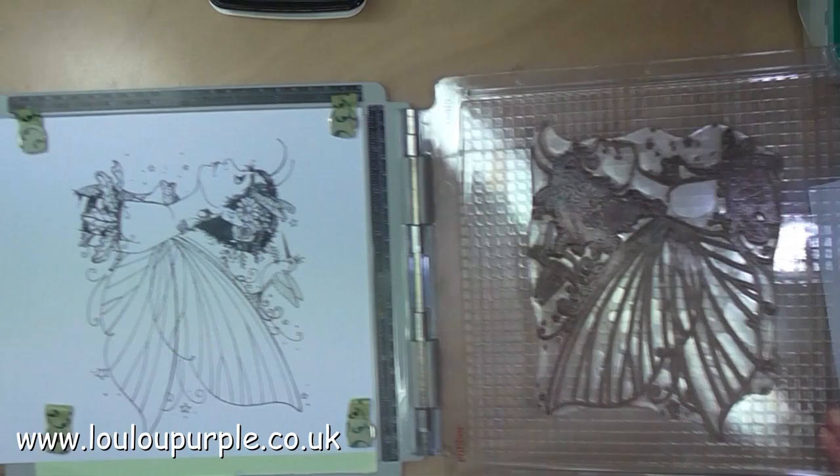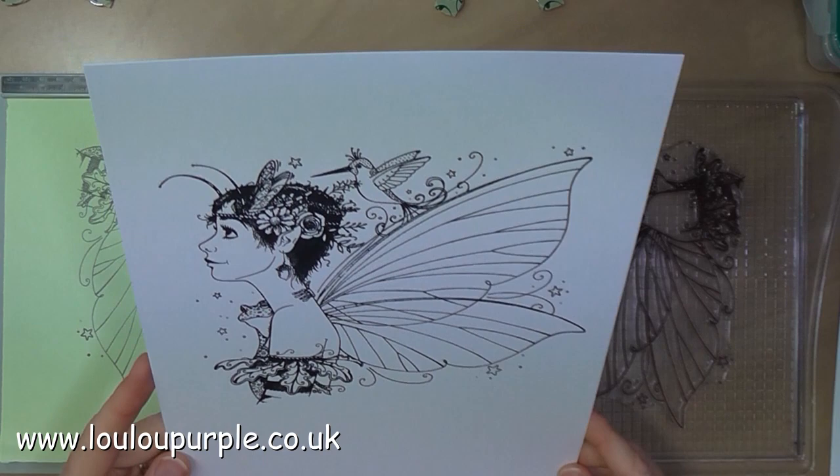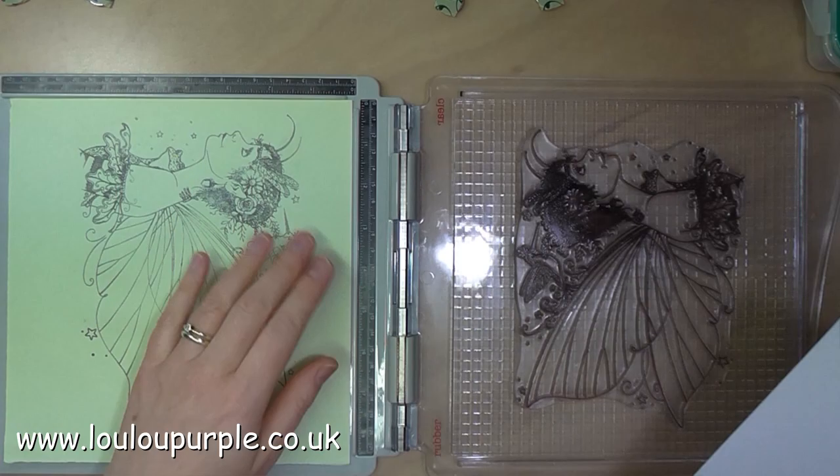I'm using the Memento because I'm going to be using alcohol markers to do her skin, and this is the best ink to use for that. I'm also using the Tim Holtz stamp board, which is really good for large stamps because if you don't get it perfect the first time you can have another go.